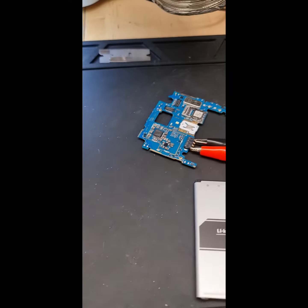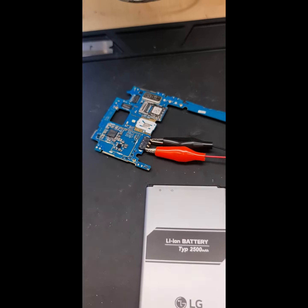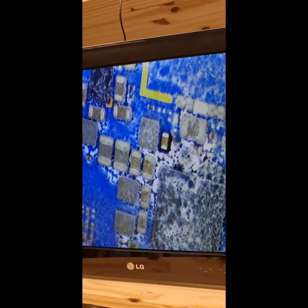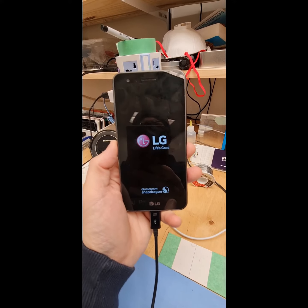Okay, so I've got the board out. Let's see if we can find the short. There's the bad guy — see that? All right guys, looks like we're back.